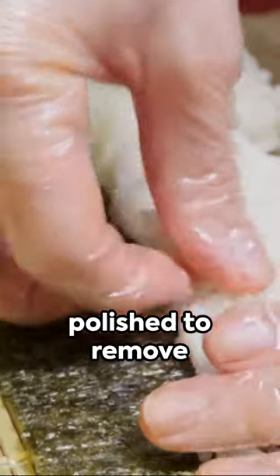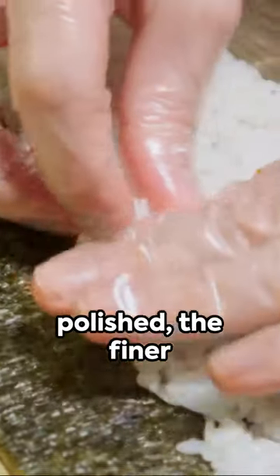Sake, Japan's iconic beverage, begins its journey as rice, polished to remove outer layers. The more it's polished, the finer the sake.